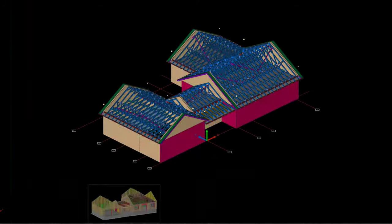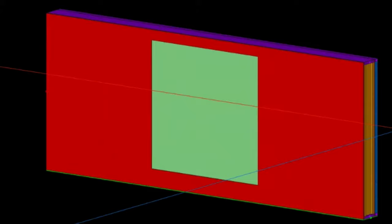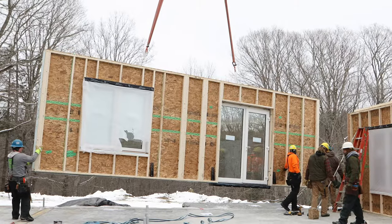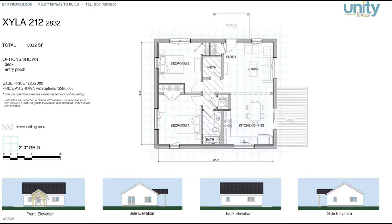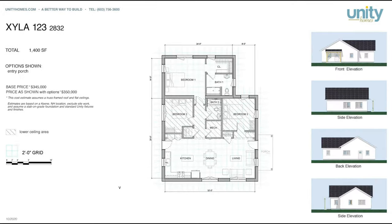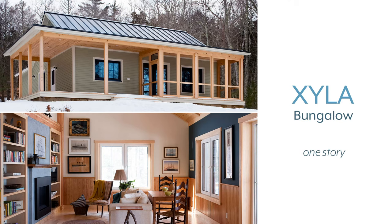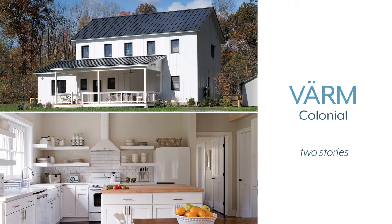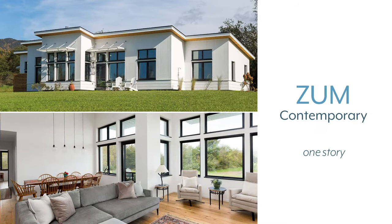At Bensonwood, we like to say that we build everything three times: once in a 3D model, again in the factory, and one last time on site. It all begins with design. In Unity homes, like the one we'll be seeing on the line today, wall, ceiling, and floor panels are pre-engineered. A lot of Bensonwood's building science went into every component and connection, and by standardizing this process, Unity is able to offer high-quality homes for a lower cost than fully custom builds.